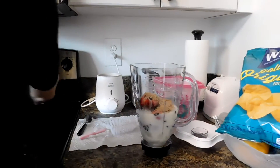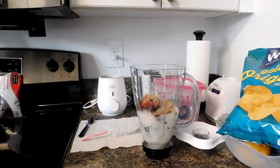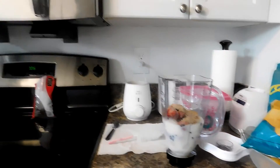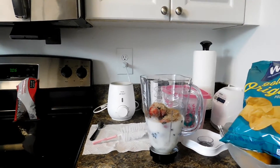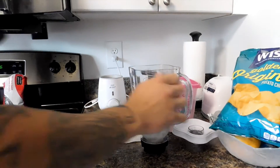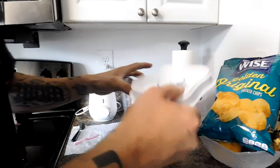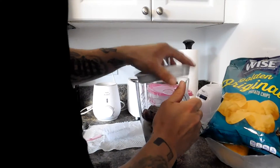Mark is just cleaning up the area. We were thinking about adding chocolate ice cream with coconut milk, but we decided we shouldn't add that since this is a healthy thing.